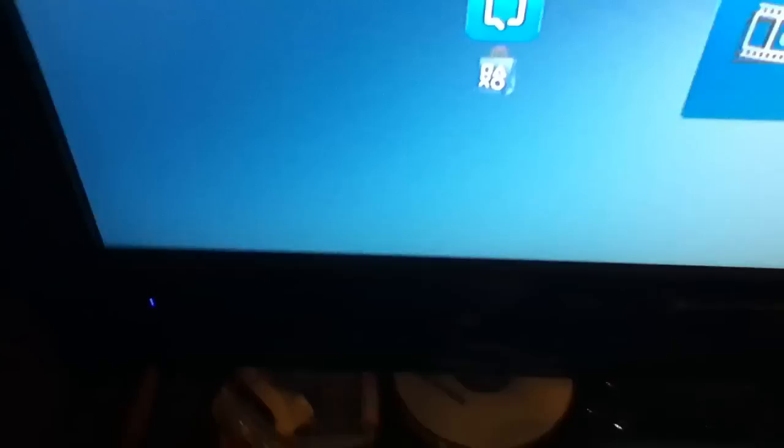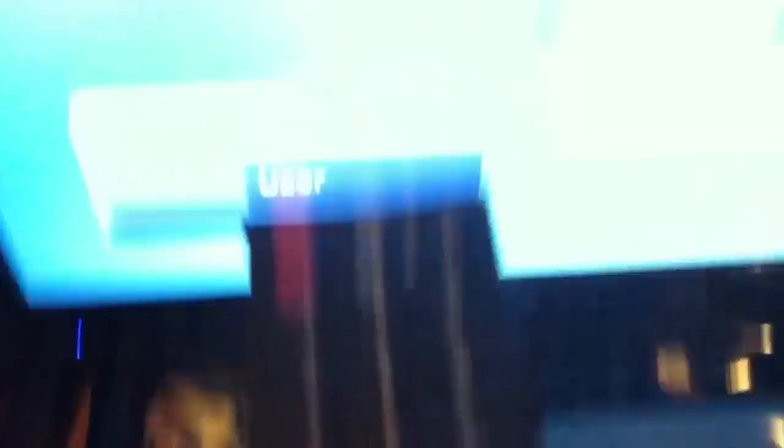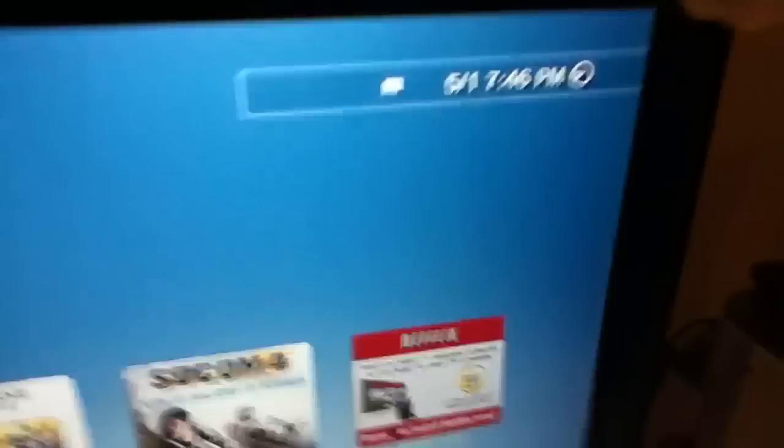You can press the picture button to switch the picture mode between standard, cinema, user, and vivid. Then you can hit the sound settings button to switch between user, music, standard, and speech — my favorite is music. You can also press display to toggle the HDMI source label on or off.